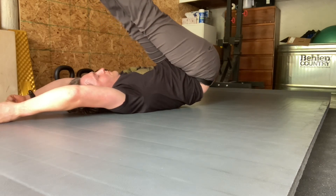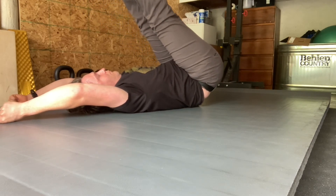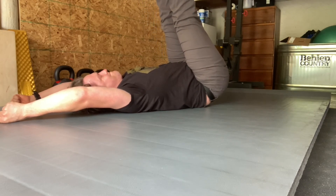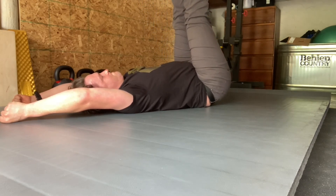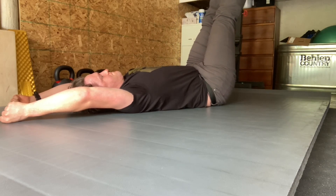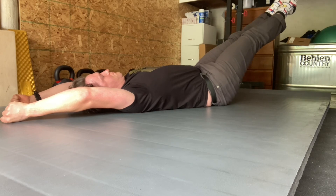Continue for the reps and sets we indicate, and let us know how this drill goes. It's relatively advanced, so there's lots of steps to work on prior to diving into this drill. Just let us know any questions or modifications that you might need.